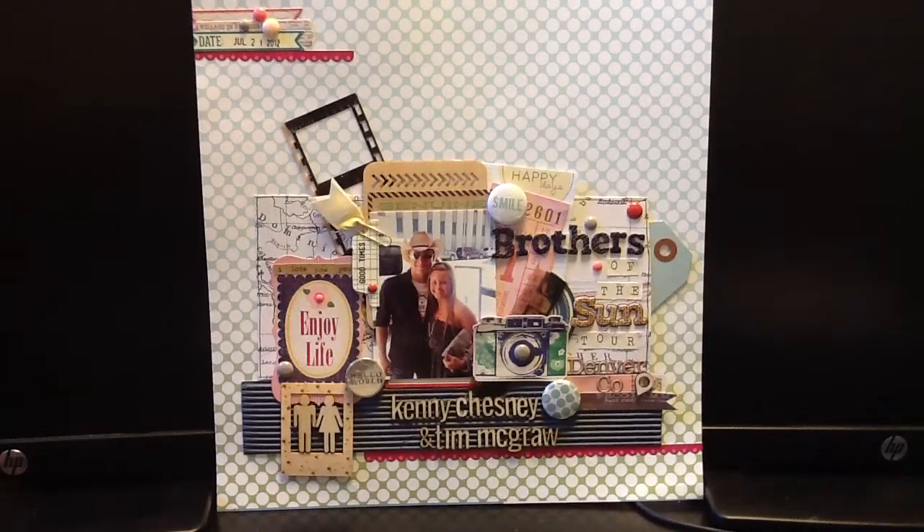Hey guys, it's Shelly here with Love Create Laugh. This is another layout share. This photo is a picture of my son Jacob and his friend Danny. They had gone to Kenny Chesney, Tim McGraw, and a couple other groups in the Brothers of the Sun tour in 2012. They went in July to Denver to see this concert, and that's a picture of them arriving at the arena.